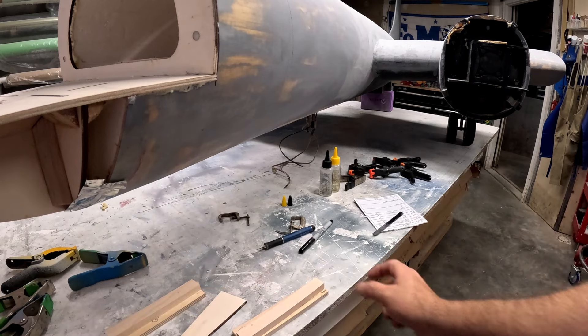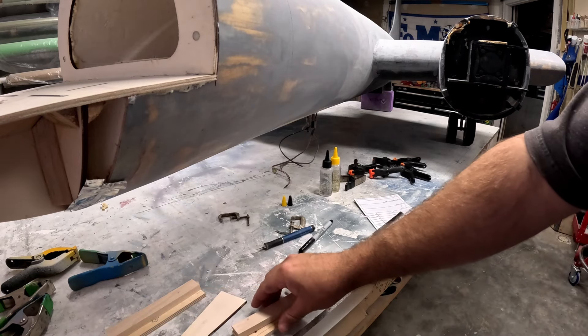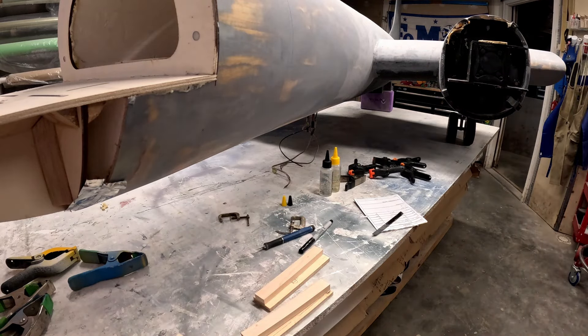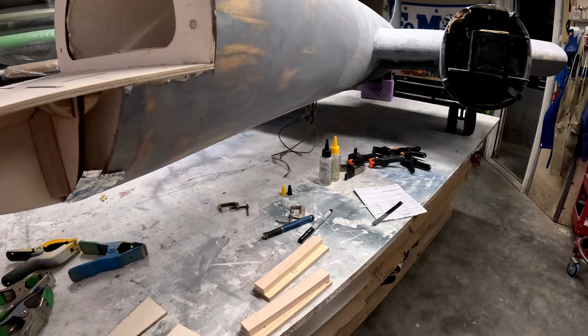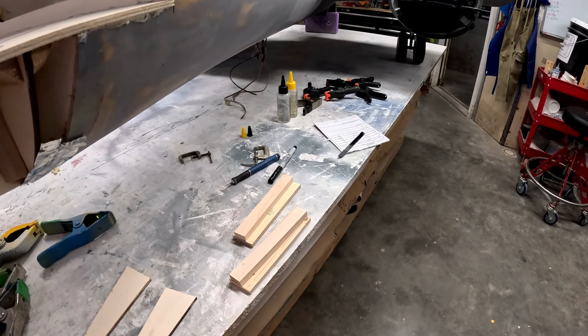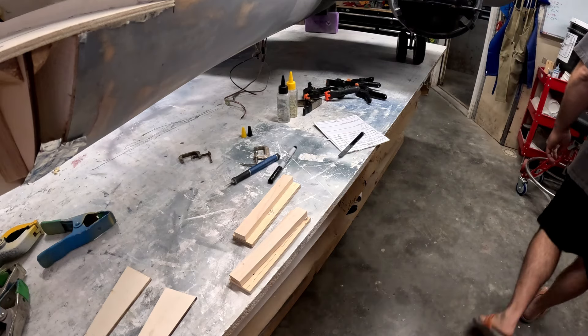So that's what we're going to do on this video — get some of this stuff epoxied in place and start getting it ready to get that nose gear into the fuselage permanently. Once the nose gear is inside the fuselage for good, what we'll be able to do is then start slowly working on getting the fiberglass nose fit to the nose section of the actual fuselage.